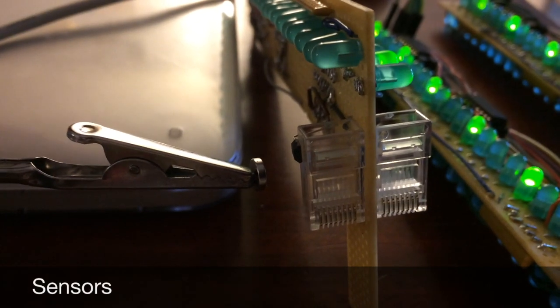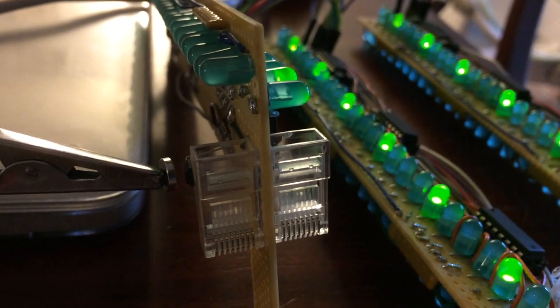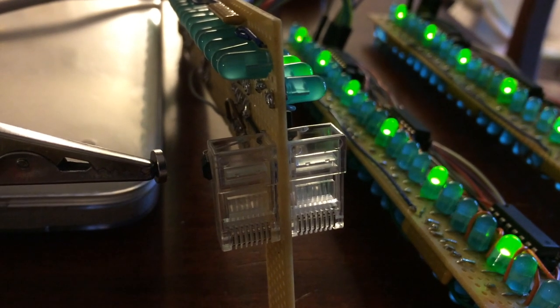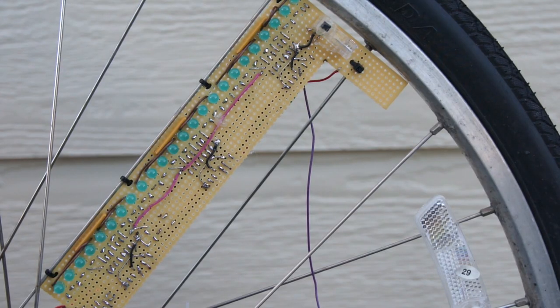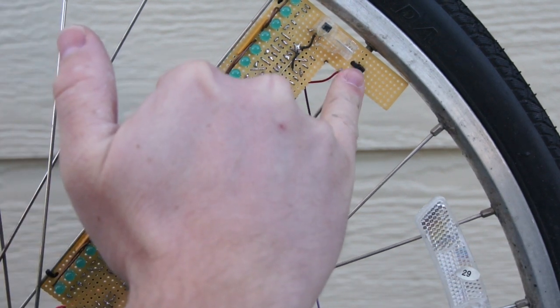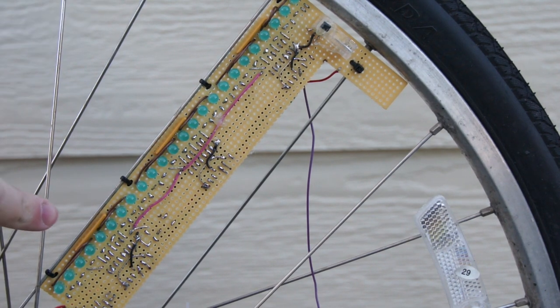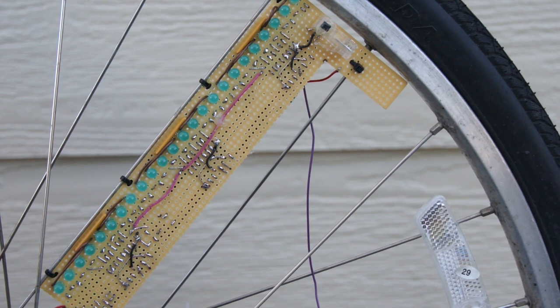Up here you'll see the Hall Effect sensor. I needed an inexpensive way to get it to stand off of the board, so I found my bucket of Cat5 tips. It turns out Super Glue works great between a Cat5 tip and this perf board, but it does not work well between the Cat5 tip and the Hall Effect sensor body, so this is covered in hot glue now. The board itself is attached to the wheel with five little zip ties along one edge of the spoke and one on the adjacent spoke. I took a tip from Adafruit's spoke POV in the shape of this.